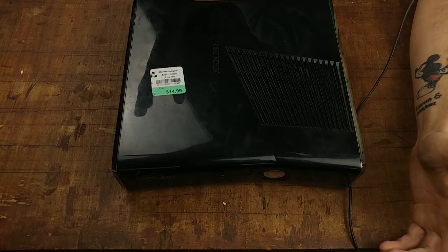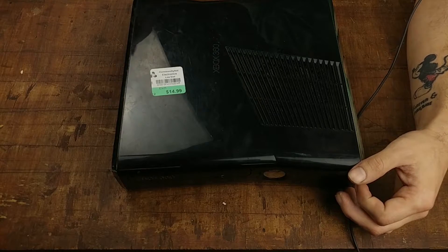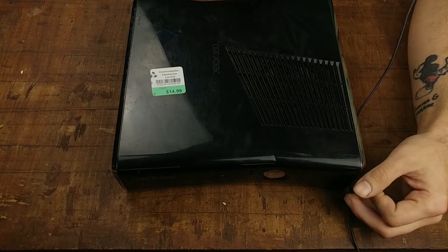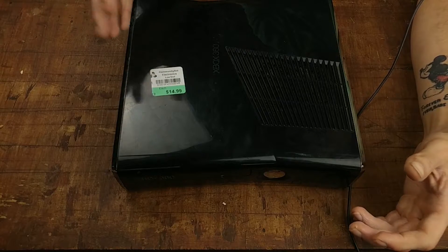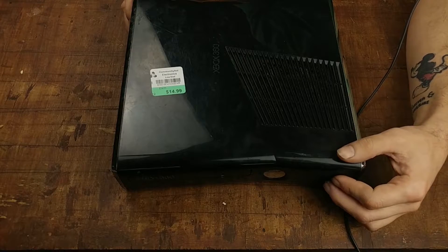I picked this Xbox 360 up from Community Aid thrift store for $15. It did not come with any plugs or HDMI cable - those things are kind of easy to pick up - but whether or not it was worth $15 without those things, that's to be questioned. Let's take a look at its overall quality.